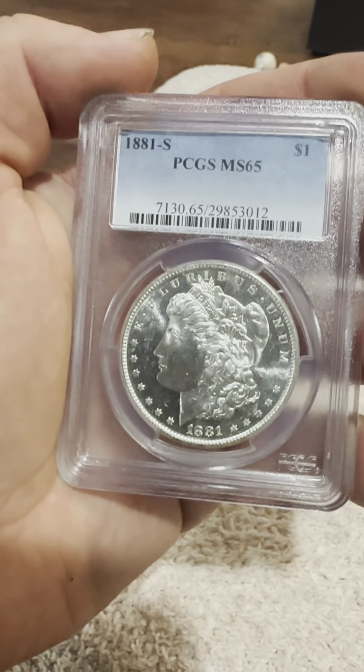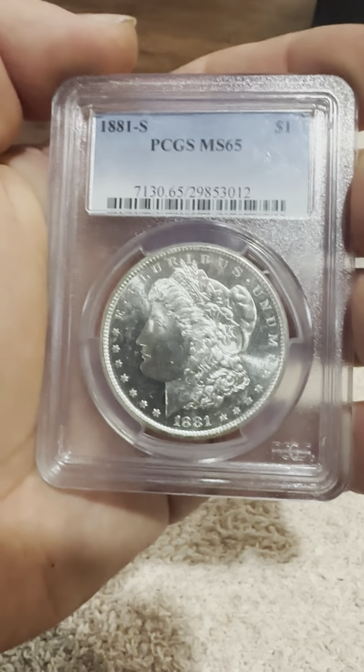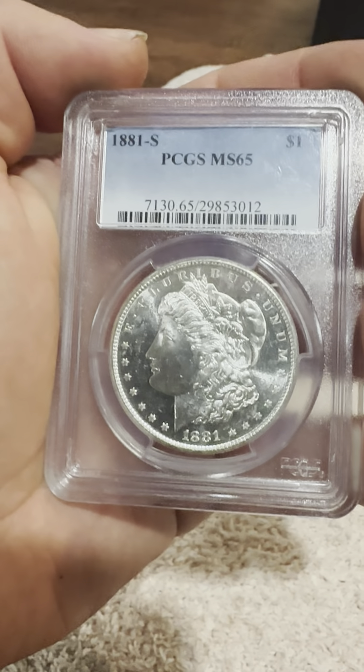You can see on the obverse the reeded edge, circular stars, 1881, flowing hair, liberty headband, and on the top it says E Pluribus Unum.